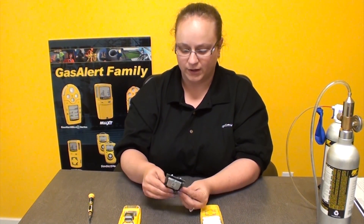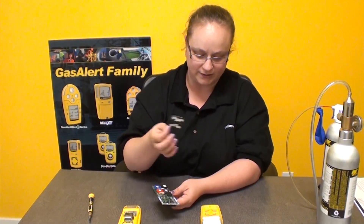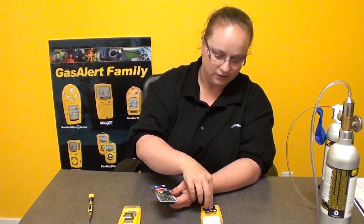It only fits one way. This is your sensor filter screen — these are also replaceable, and really simple for you to replace. They just go between the sensors and the front of the unit. And then there are your four sensors.